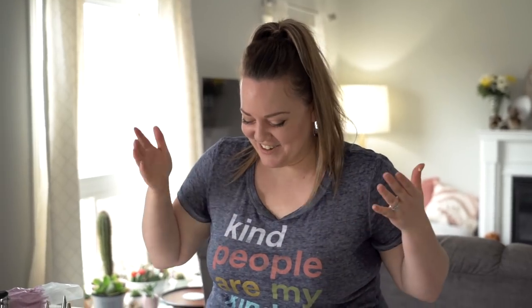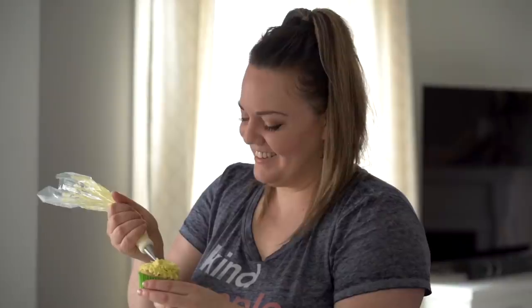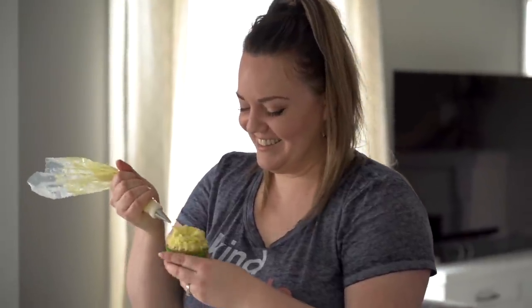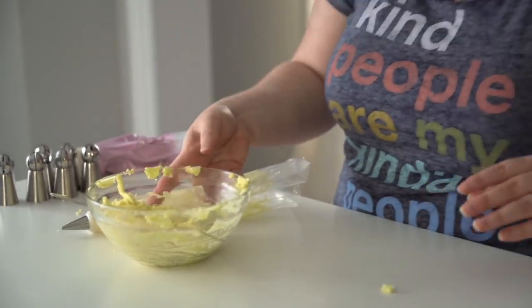I looked away for two seconds and it just dropped — this cupcake is cursed! But boom — carnation! So easy when you have the right tip, and it actually looks pretty. It's hilarious when I can't remember how to do something and have to watch back my six and a half years of content to teach myself. Done with the yellow icing, on to the next one.